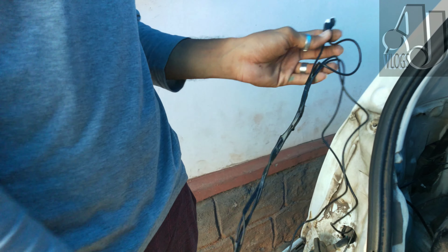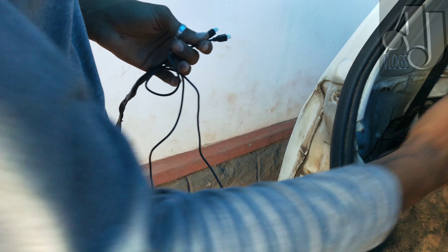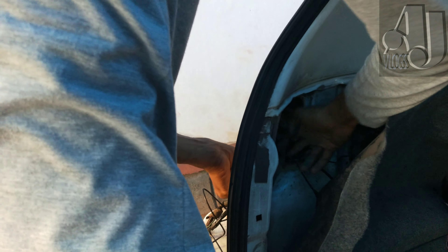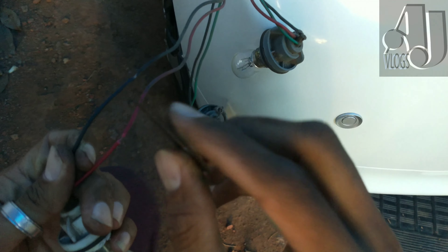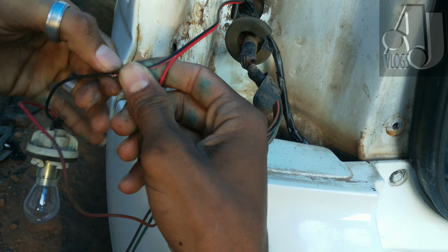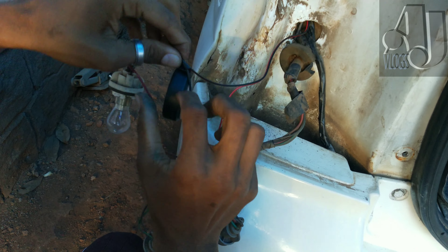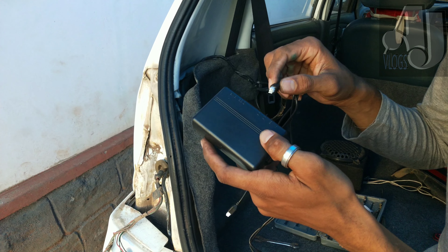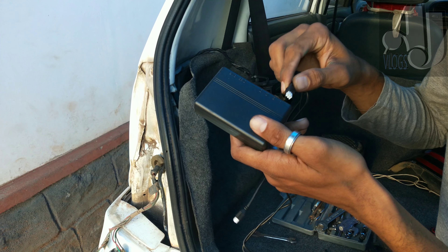This is not the same as the brake light, but we will put it on the side. We will connect the red and black wires together.